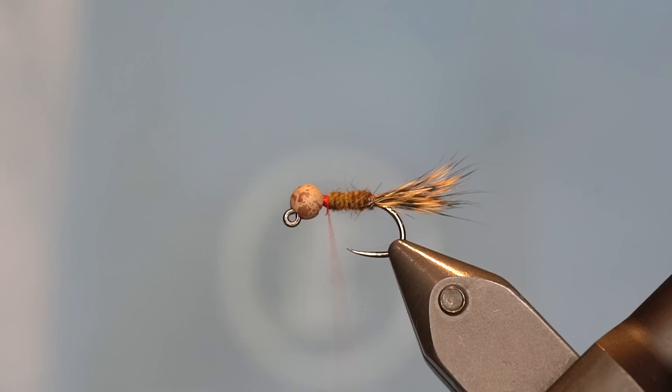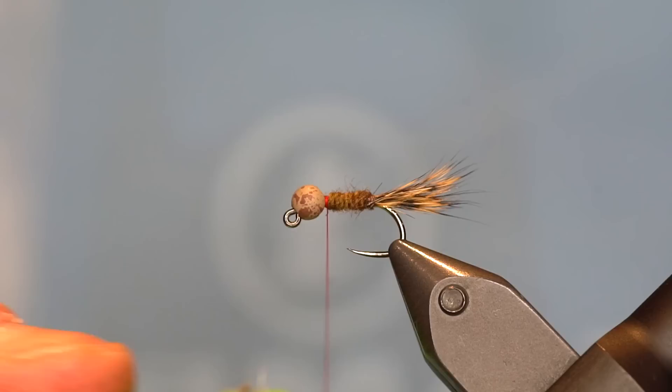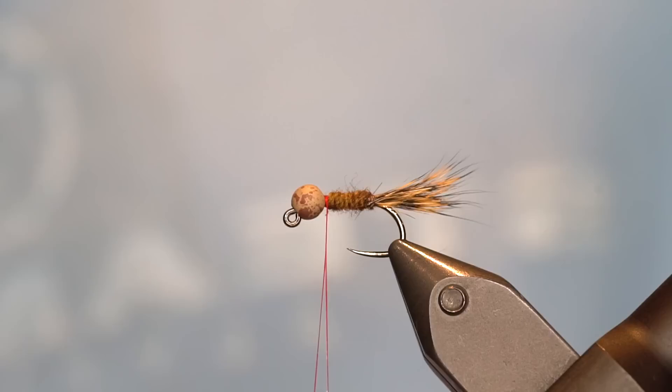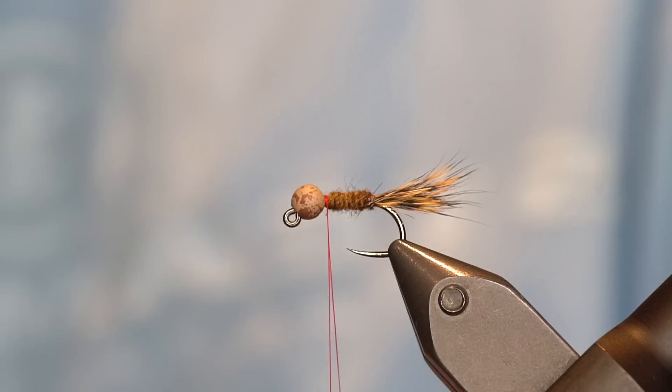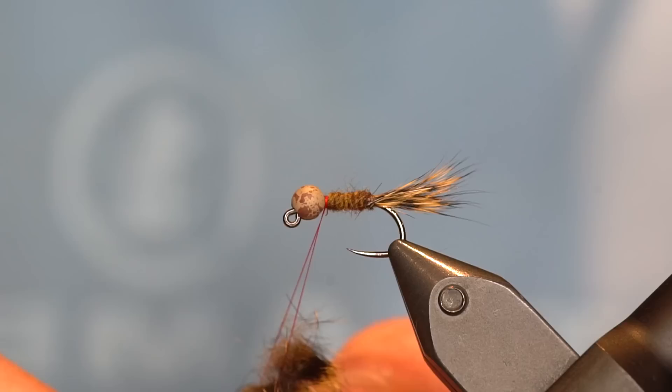We'll unwind and cord our thread so we can split it a little easier. Once we've got that split, hit it with a little bit of dubbing wax to help the materials stay in there a little better. We're going to trim off a good-sized clump of hare's mask for the thorax to make a soft hackle collar on it, and slide that into the split thread.